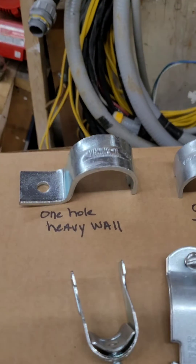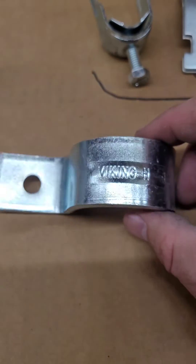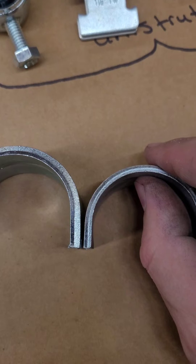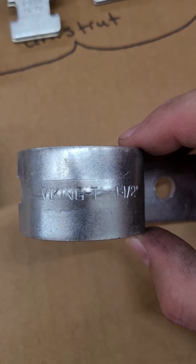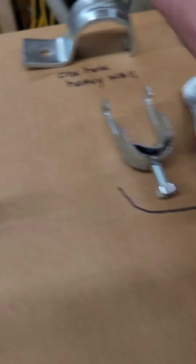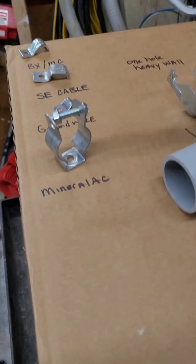Next we have one-hole straps — these are pretty self-explanatory. This one is your heavy wall. You new guys, pay attention: if the boss says 'go get some heavy wall straps,' make sure what you get has the H. You can actually see there's even a difference in the thickness of metal. This is a Viking-T — that's thin wall for inch and a half conduit. Thin wall again is your EMT. Flex or Greenfield as some people call it, PVC and rigid pipe is what's going to be the heavy wall.